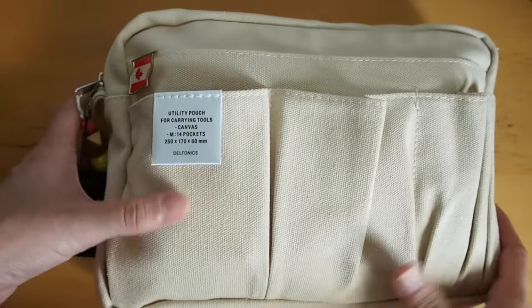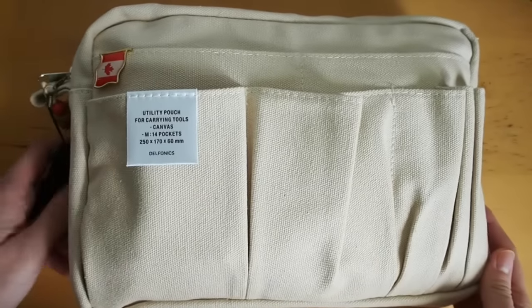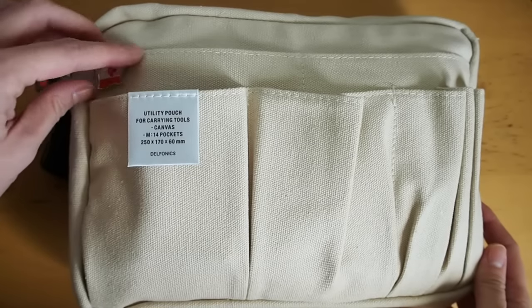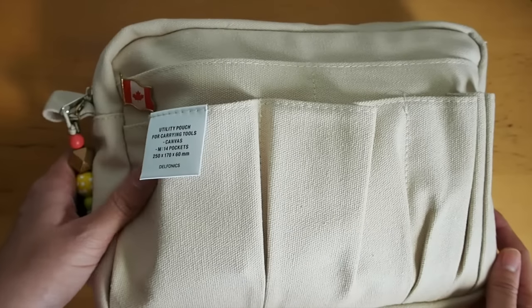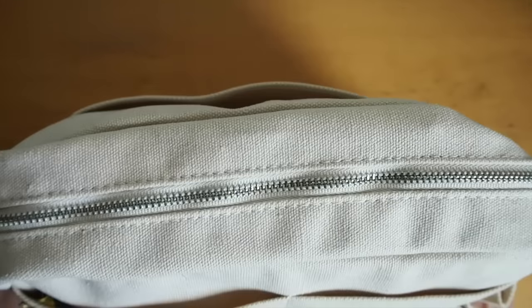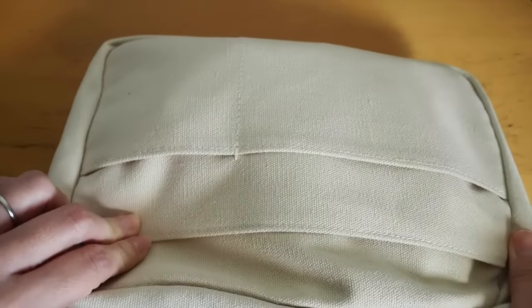Well, it's not really a pencil case — it's more of a big pouch. I recently went to an Amy Tangerine Sakura Lala event and I had to bring some planner supplies with me. They gave us a list of things to bring, and so I pretty much followed that.